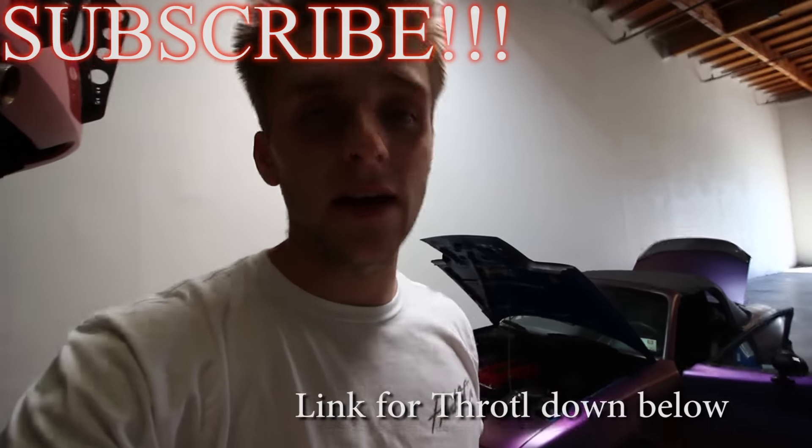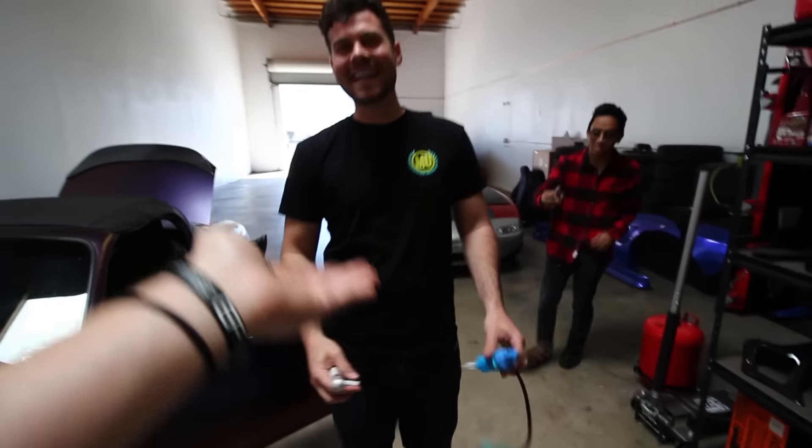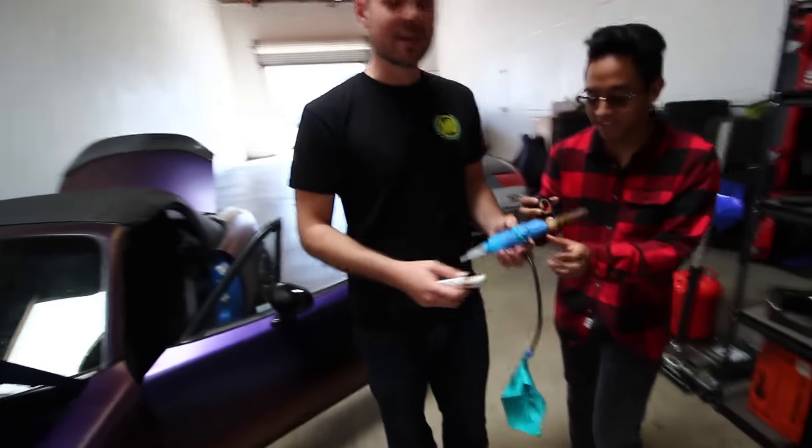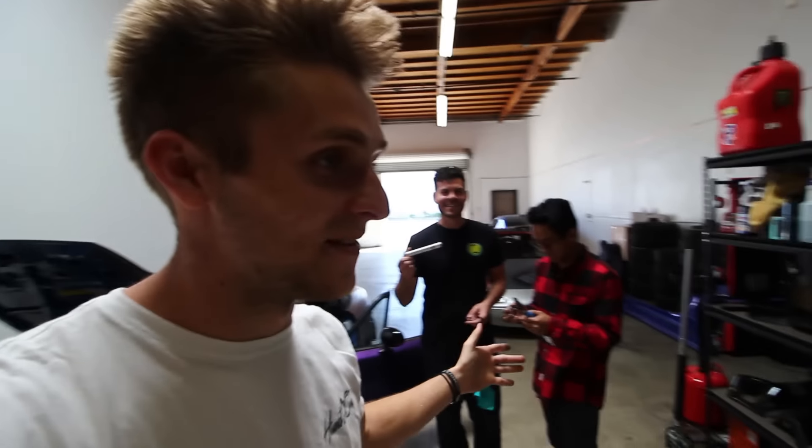The guys from Throttle — Evan and Mickey — are coming down and they're gonna help me out. We're gonna tackle some other issues, like finding some vacuum leaks. You'll see this little contraption. This is a nice cigar — your car's gonna smoke a $13 cigar.